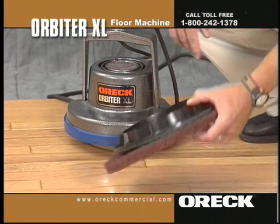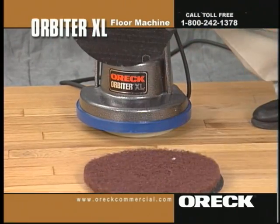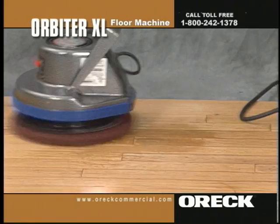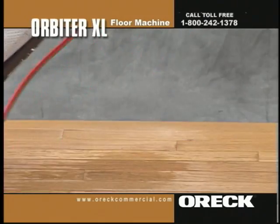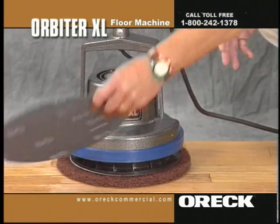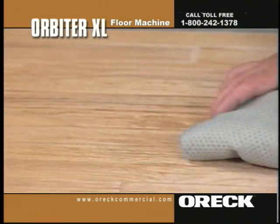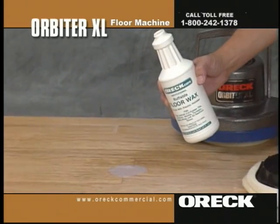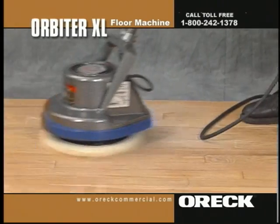Place the pad holder on the orbiter and attach the brown scrub pad. Place the 60 grit sand screen disc under the brown scrub pad. Sand the floor — do not worry about gouging the floor, as the orbiter's random orbital motion will not allow this to happen. Remove the residue by vacuuming or sweeping the floor in the same direction as the boards. Place an 80 grit sand screen disc under the brown pad and sand the floor. Sweep and vacuum the floor, then tack rag thoroughly. Apply finish according to manufacturer's recommendations. Sand between coats with a 100 grit sand screen disc, then buff with a landmower bonnet.